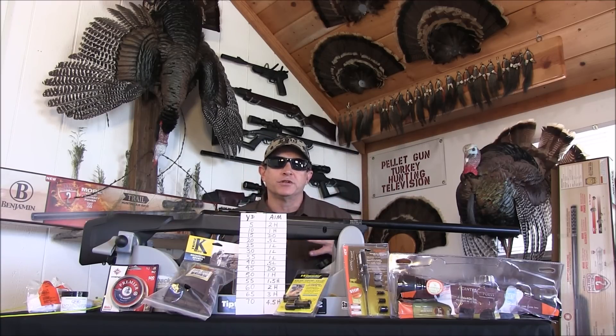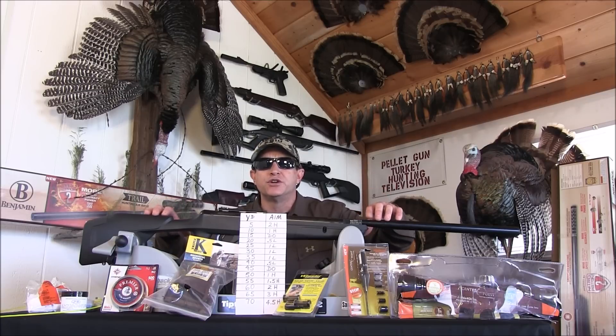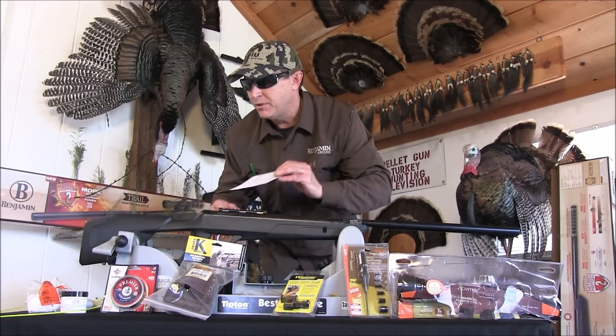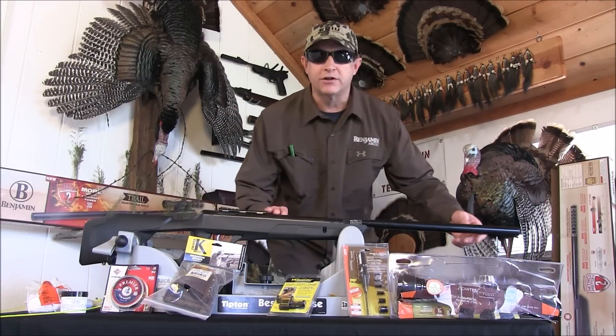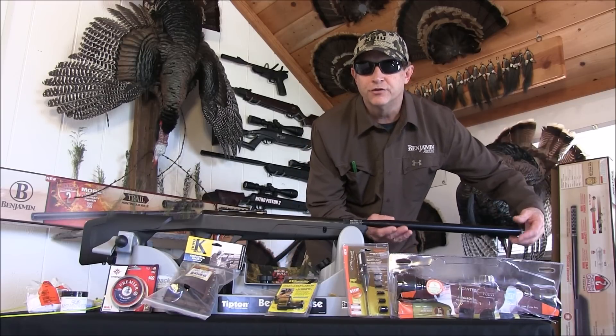For turkey hunting I like them up close — anywhere from five to maybe fifteen yards. In this segment we're going to show you how to set up your Benjamin Trail Nitro Piston 2 for hunting, share some of the tools we use and our trajectory map. With any new air gun, the first thing you want to do to improve accuracy is clean out the barrel. These air guns come with a black residue in the barrel that you want to remove, and then every 250 to 500 shots you'll want to clean it anyway.